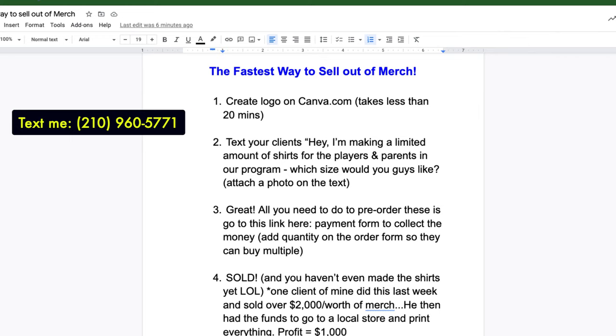I hope this helps. Anytime you're going to sell anything in the future, try it this way — I think you'll see a massive difference. That's it for the video. If you want other business building strategies and you want to get to the next level, text me at my phone number: 210-960-5771. Have a great rest of the week, hit the subscribe button if you're brand new to this channel, and I look forward to the next video.